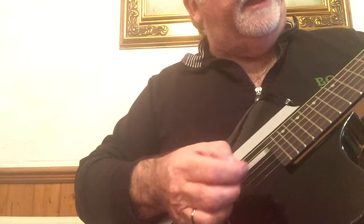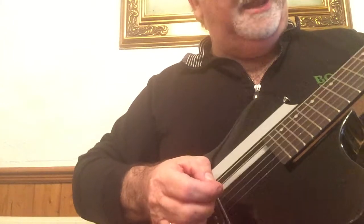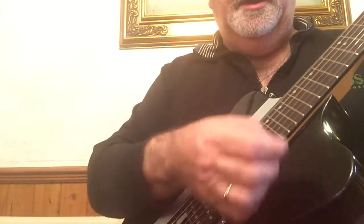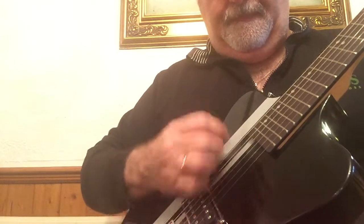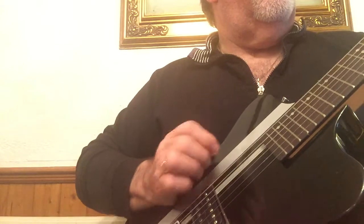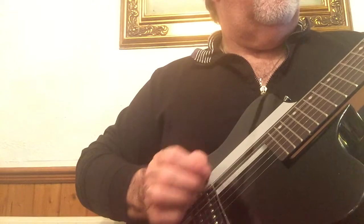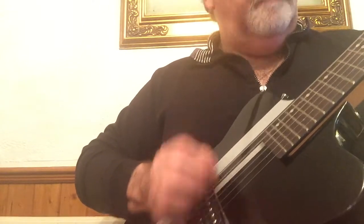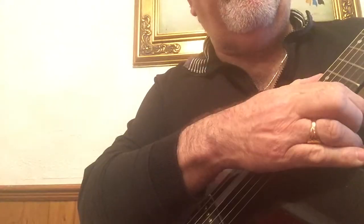You don't often get that — G, D, A — and they're all in tune. I could go on. I won't. Buy it.